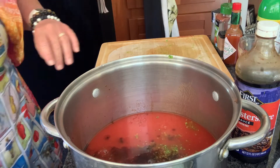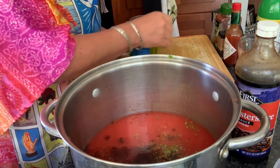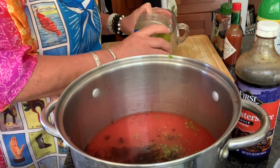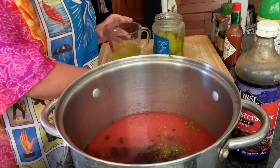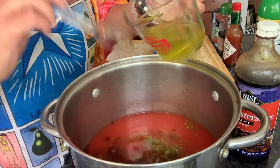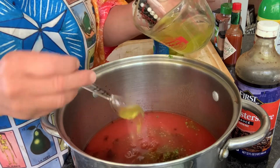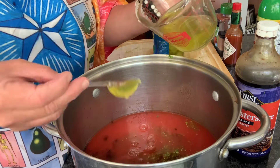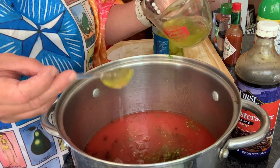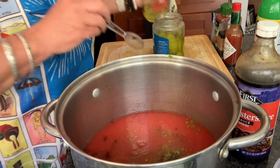I'm getting six tablespoons of dill pickle juice. I'm going to pour a little bit in my measuring cup and use the same spoon. One, two, three, four, five, six — and seven for insurance. And what a ditz, I could have just measured it out in the cup instead of doing all the tablespoons, but oh well.